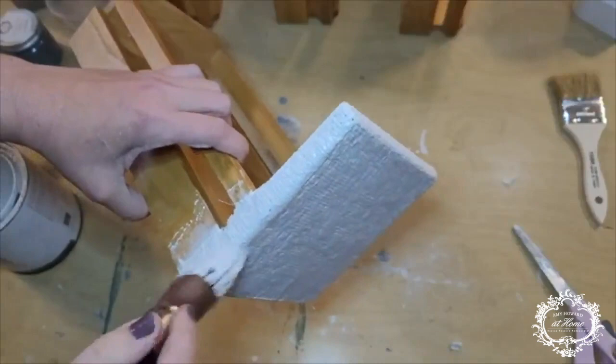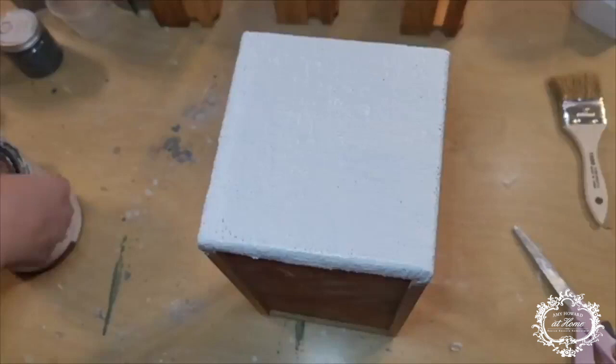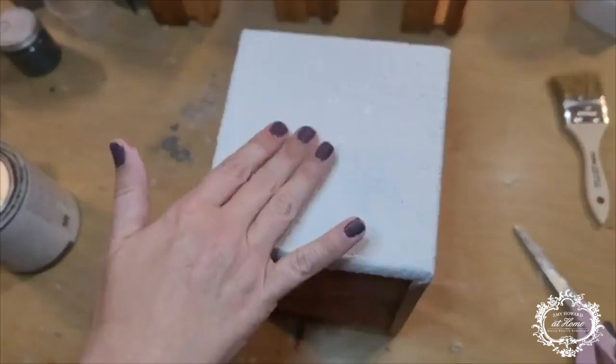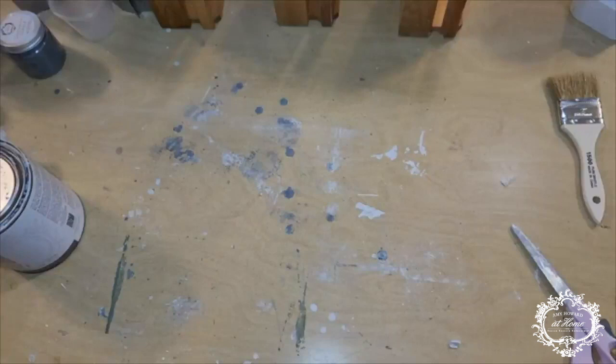So once we have this all said and done, we're going to let this dry. And I forgot to mention: when we lay down the plaster, we really want that to dry — give it a good couple of hours. Get some lunch, do literally anything else. Work on a different project, but let it dry. The One Step paint dries pretty quickly, which is why I love it. But the plaster wrap — you really, really want to make sure that's all good and dry before moving on to the next step.